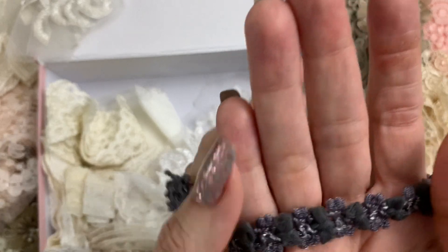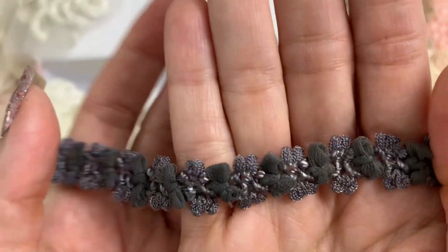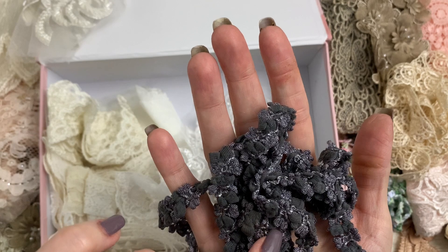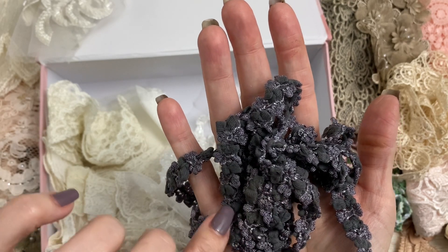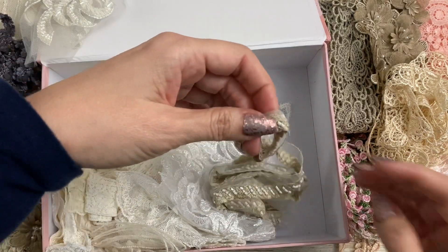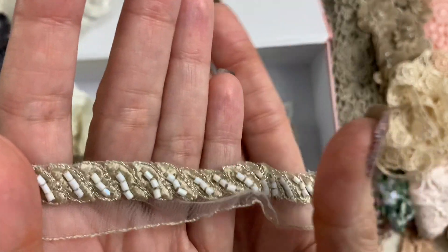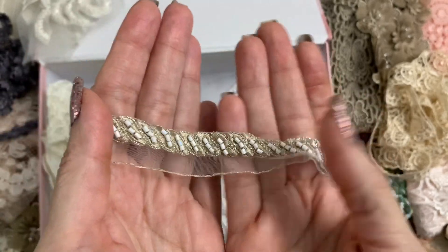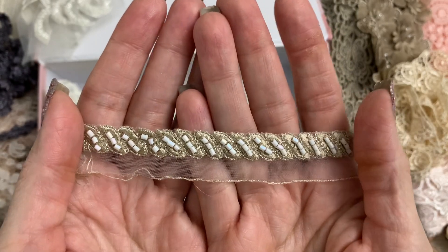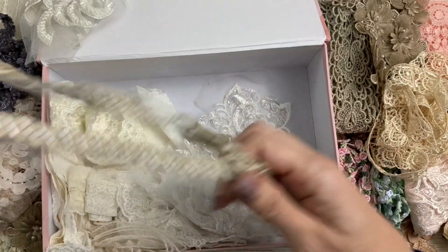Oh wow, look at this — look at the unique texture on that. Isn't that so cute? I can't tell if that's like a charcoal — it has a little bit of like a dusty purple color in it. I can't tell exactly but it's really pretty. Okay let's — oh gosh, look at this! Oh my gosh, that is stunning. Sometimes like when you see Esme do her lives you can't really see how gorgeous some of these things are, but look at that — that is stunning.